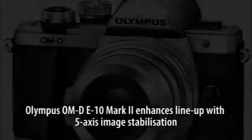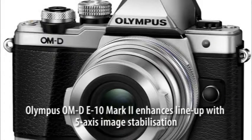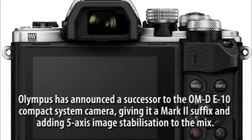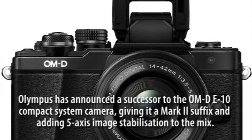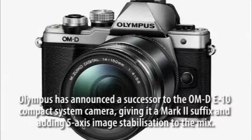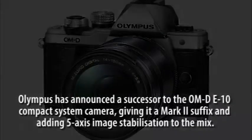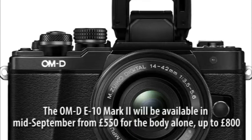Olympus has announced a successor to the OM-D E10 compact system camera, giving it a Mark II suffix and adding 5-axis image stabilisation to the mix.